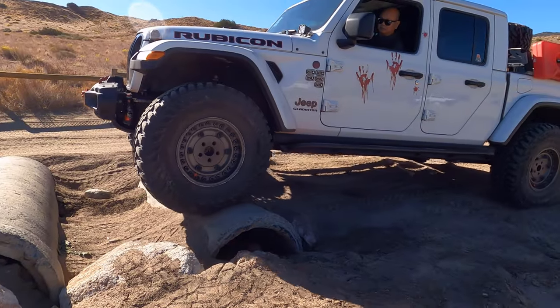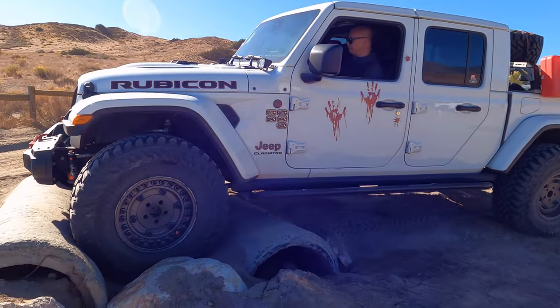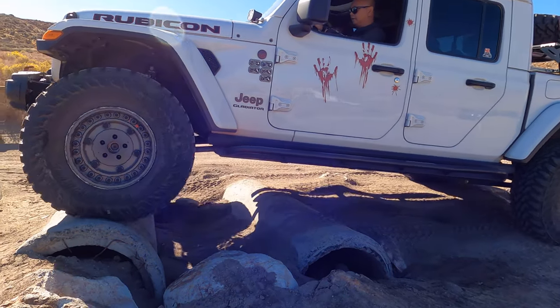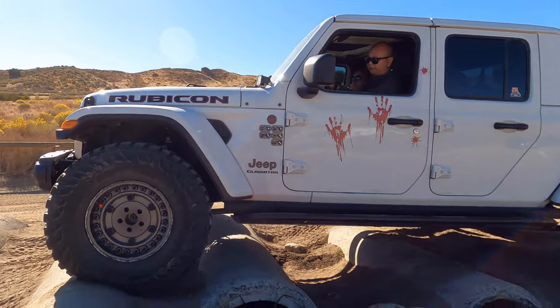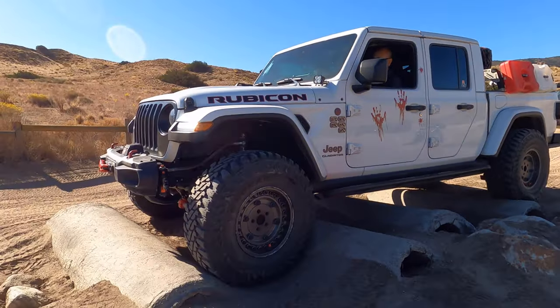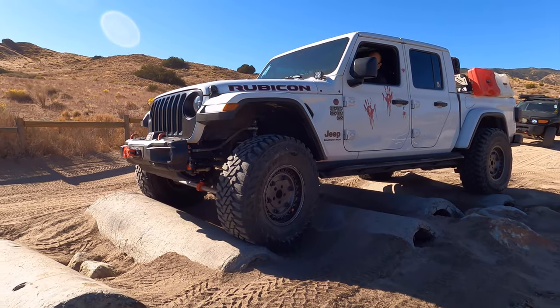If you guys haven't gone to Hungry Valley in a while, they have plenty of fun sections and new obstacles. One is the sand pit where someone got stuck, and they redid the tubular obstacles where Nepo is driving right now.